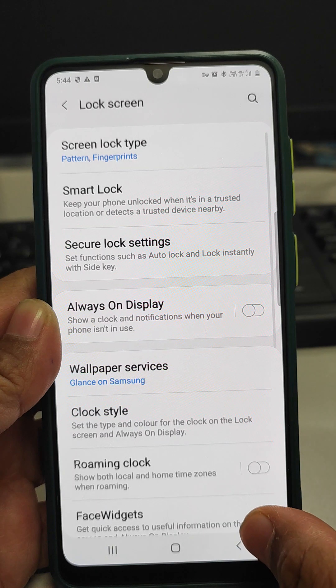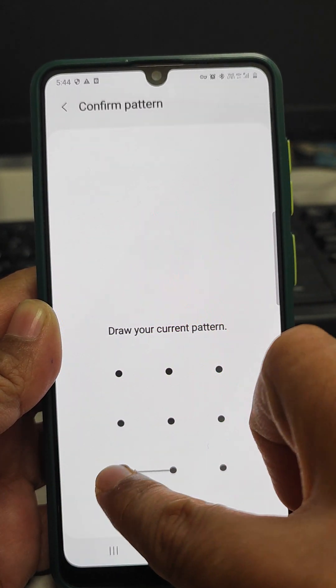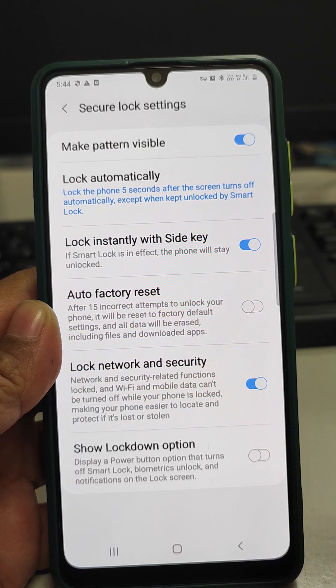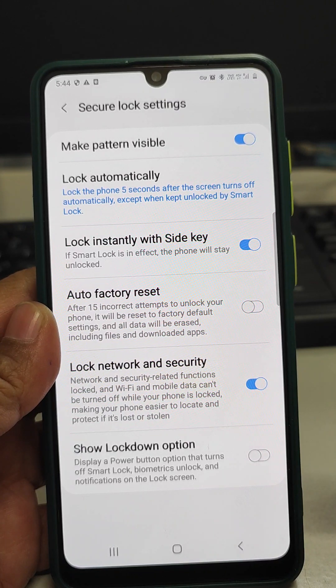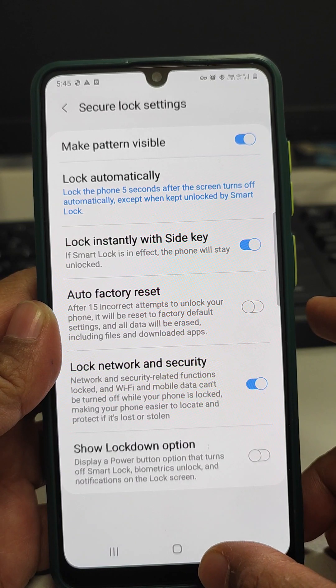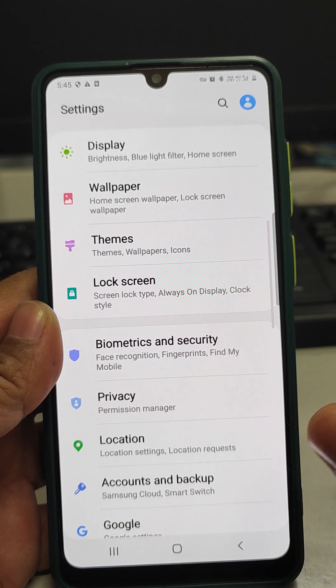One thing I also want to tell you about is the Secure Lock Settings feature — Auto Factory Reset. If anybody tries to unlock the pattern or pin for more than 15 times, the phone will automatically go into factory default mode and it will erase all the data. So if a person has stolen your phone and has tried to unlock it more than 15 times, this feature will protect your data.